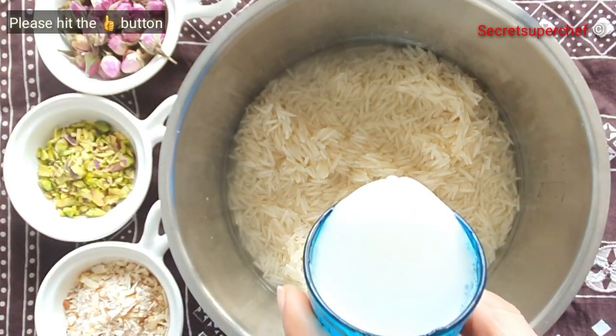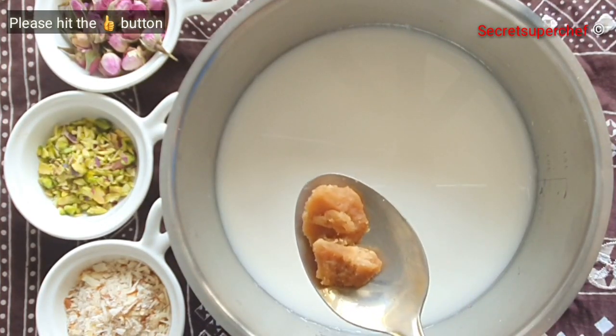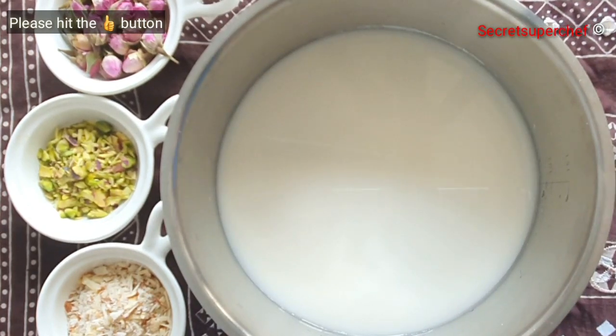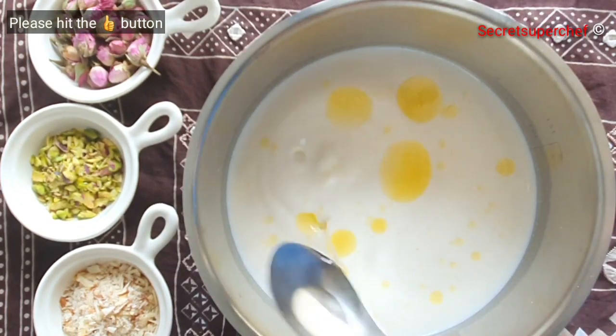I am going to add 2 cups of whole milk, a pinch of salt, and 1 or 2 small pieces of jaggery. Also add ½ tsp of pure ghee and 2 tbsp of rose water.